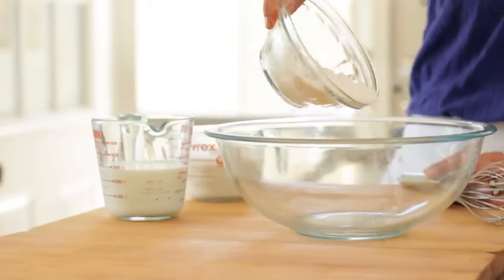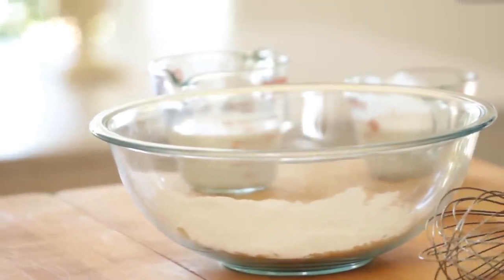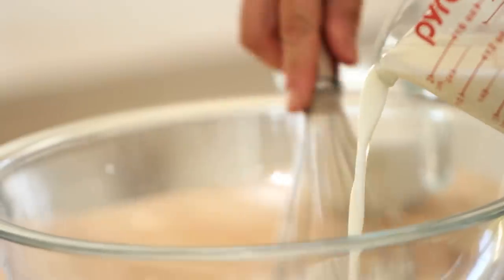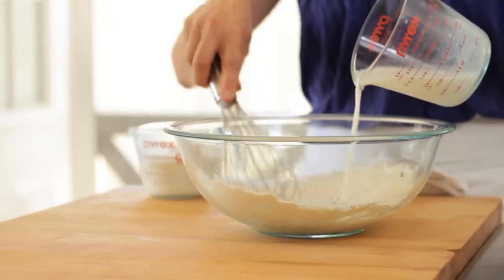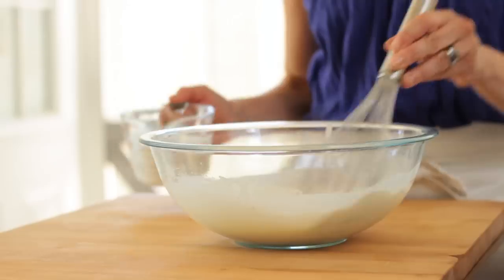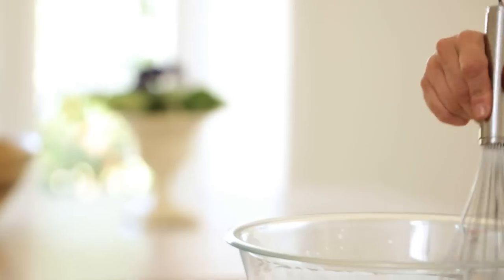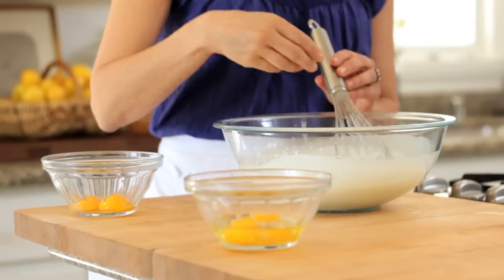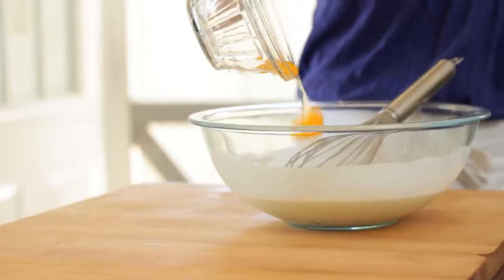The first thing we're gonna do is create the batter for our clafouti. In a large bowl, add three-quarters cup of all-purpose flour, then slowly whisk in one and a quarter cups of milk. You want to do it slowly so that you really incorporate that flour well and don't have any clumps. Then add three-quarters cup of heavy cream and stir that in.